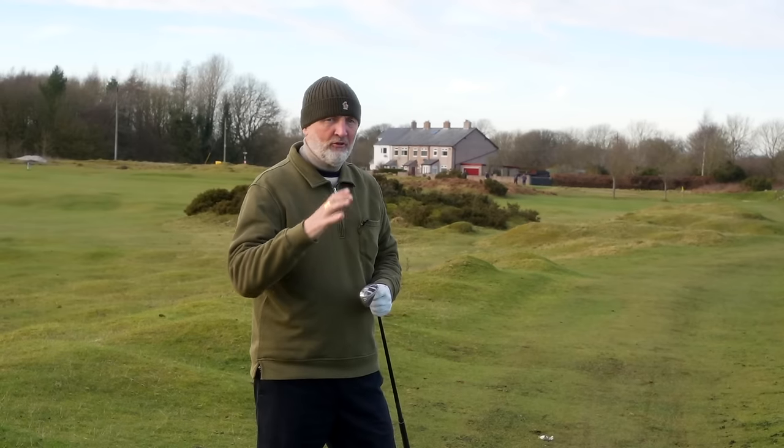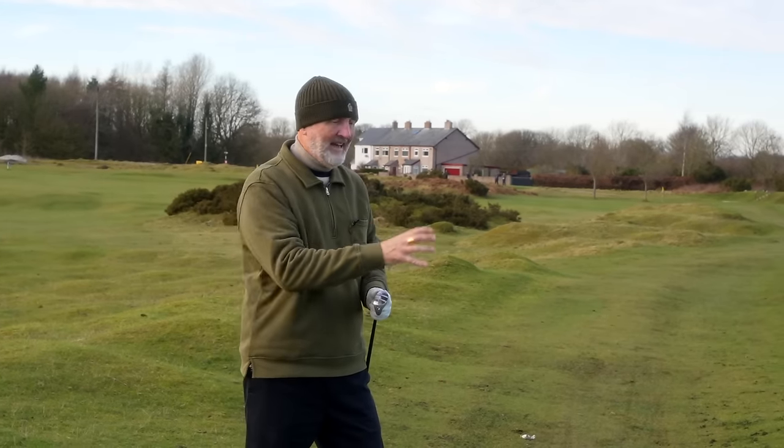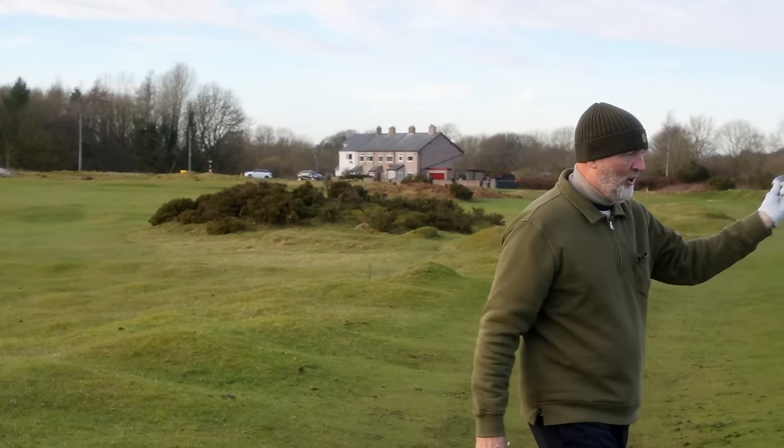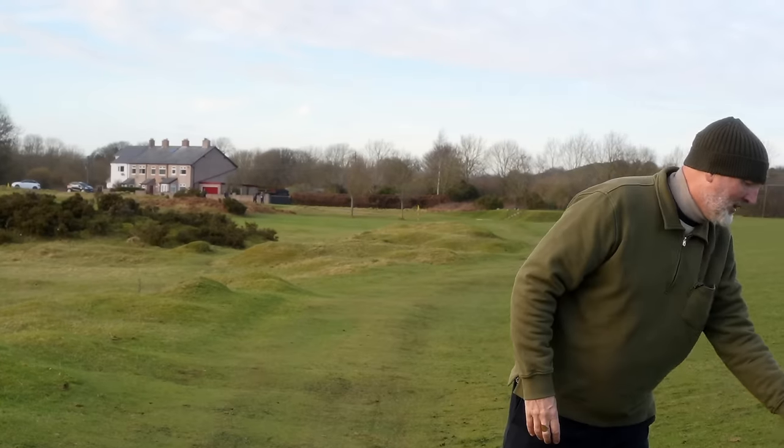There's going to be no criticism of these irons — either set of them. They perform so, so well and I just don't know why as golfers we keep ignoring them. Or maybe that's just me.